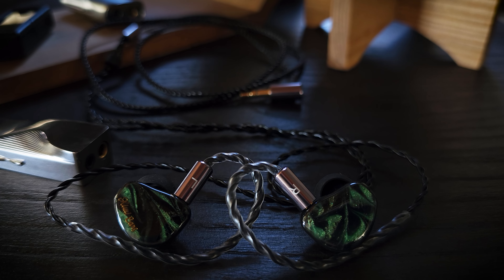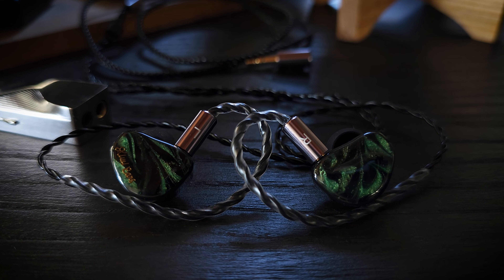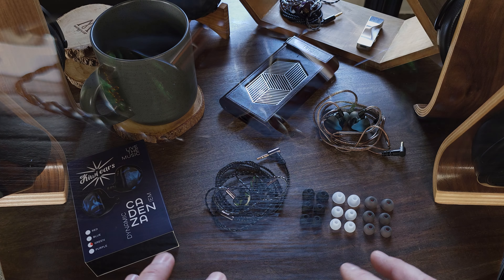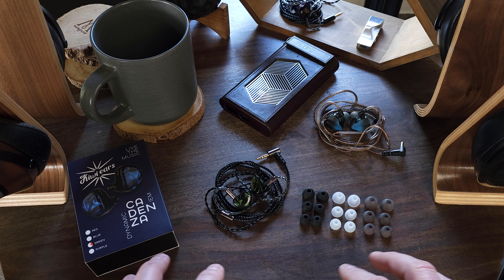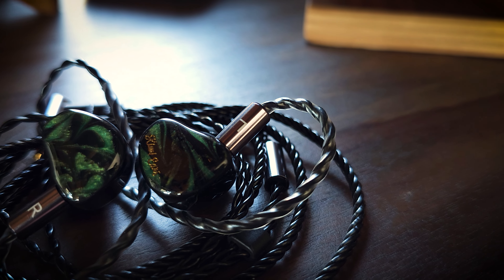If you've been following my budget IEM reviews, you'll know that for quite some time the TKZK Oranos has been my favorite $50 budget IEM. One of the main reasons I liked it so much was because of its tuning. Like most ultra-budget IEMs, it uses a single dynamic driver and has a V-shaped tuning, but it is a very mild V-shaped tuning — it actually has enough upper mid-range energy to keep vocals and instruments from getting buried or pushed too far back in the mix, which is common with a lot of V-shaped IEMs. So the Oranos has been my top $50 budget go-to IEM for quite a while.